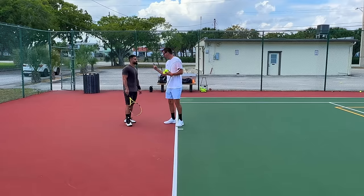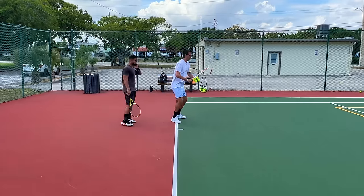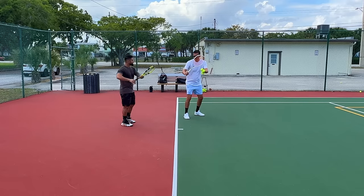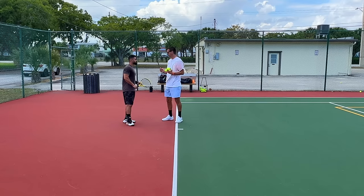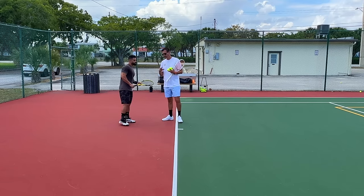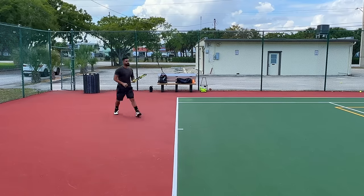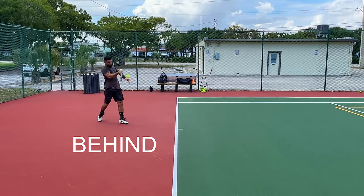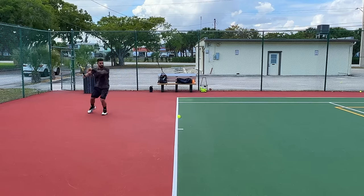Sometimes it's tough to work on multiple things at once because the shot happens so fast, but you'll have plenty of time to do these two things correctly. As soon as you see the ball going to your forehand, right away make this turn and separate the hand — well before you even initiate your take-back you can already get these first two things correct. Open up a little bit sooner, Bremen — you're still too late. Open up sooner now!